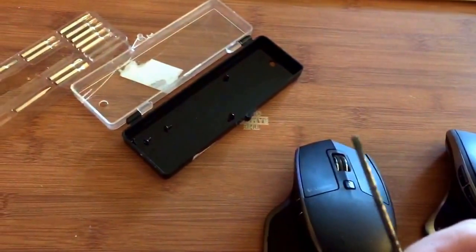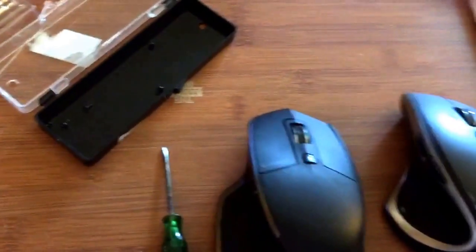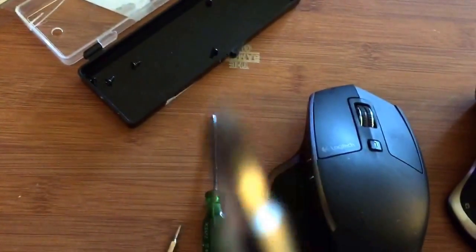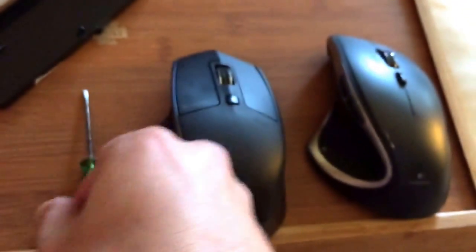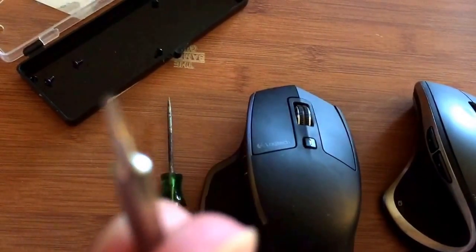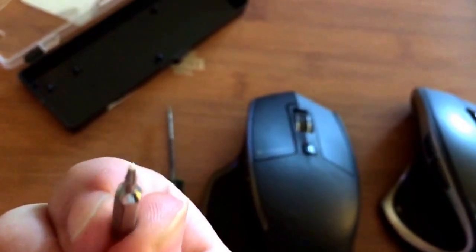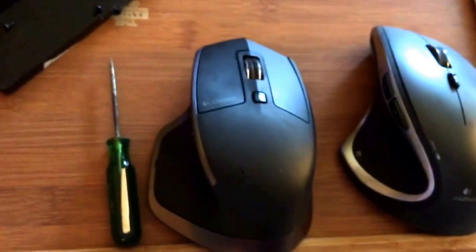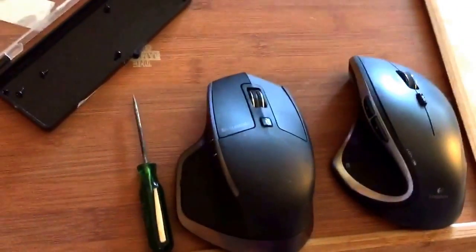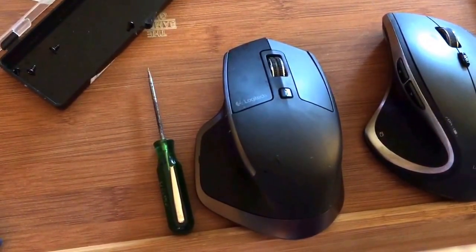What you're going to need is a little tiny flathead just for the little pads, and one of these little screwdrivers for the little screws. You're going to need a T5 - looks like a little star, a tiny little T5. And that's it guys, and then you have a perfectly working Logitech MX Master mouse.